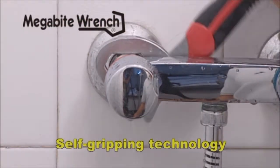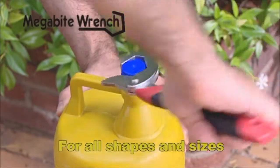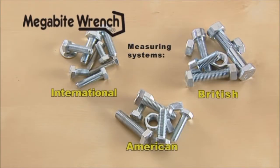The secret is the self-gripping technology, which automatically adapts to the size and shape of nuts and bolts regardless of whether they are round, hexagonal or even pipes. And regardless of the measuring system used, Megabyte Wrench can handle them all.